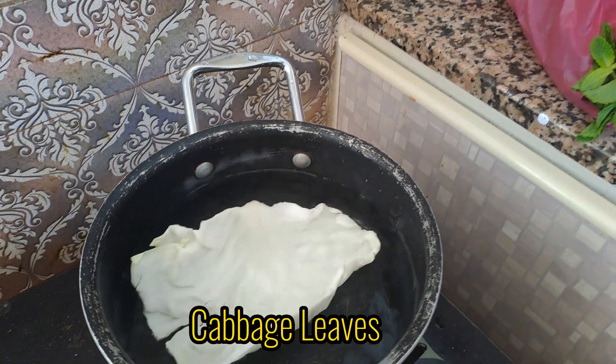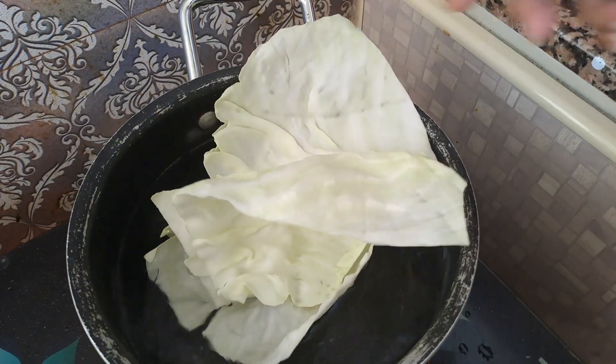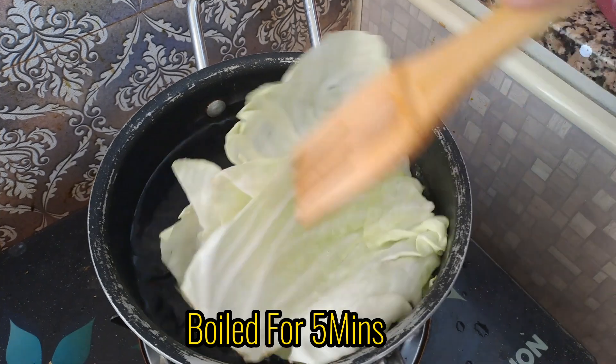Cabbage leaves, boiled for five minutes.